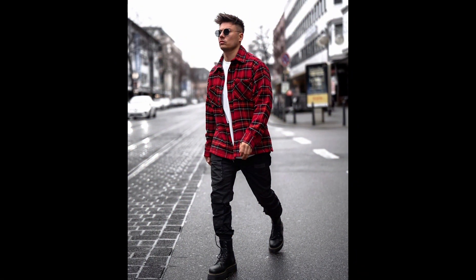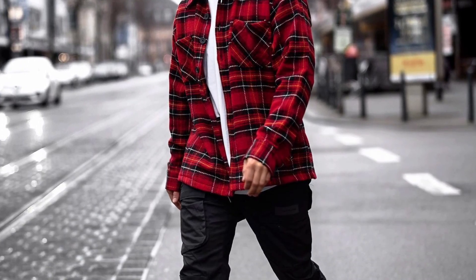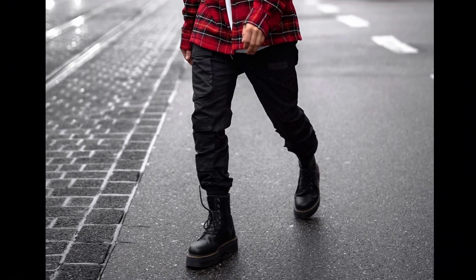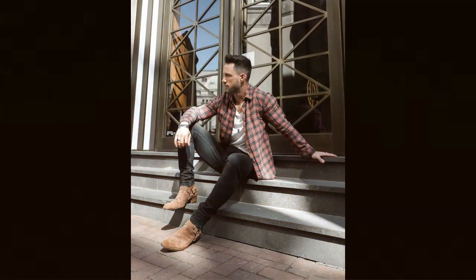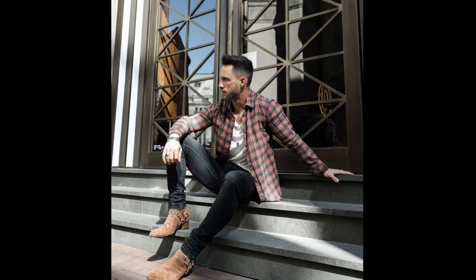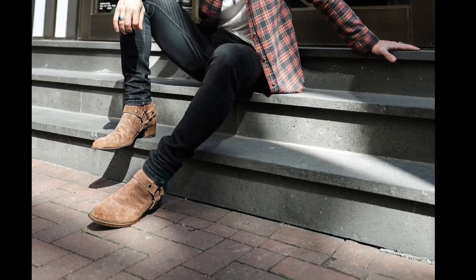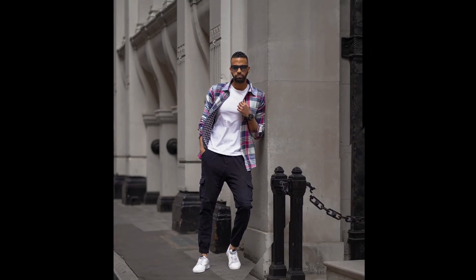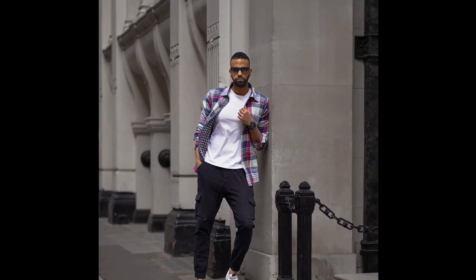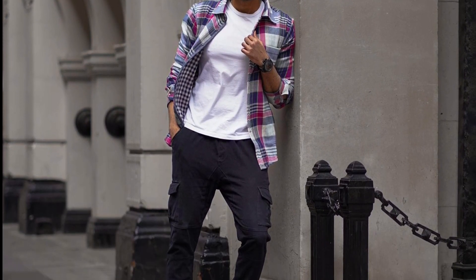For the next outfit you can try a white t-shirt layered with a red shirt with black cargo pants and black combat boots. For the next outfit you can try a white t-shirt layered with a faded red shirt with black jeans and tan boots. For the next outfit you can try a white t-shirt layered with a blue and pink shirt with black cargo pants and white sneakers.